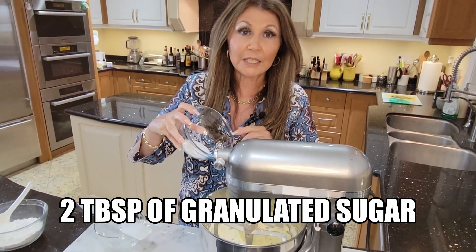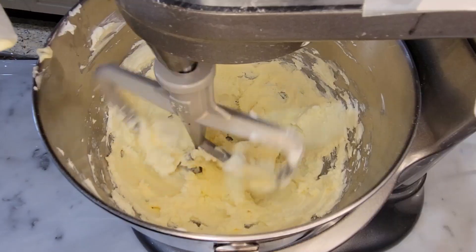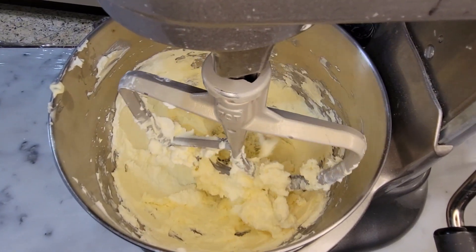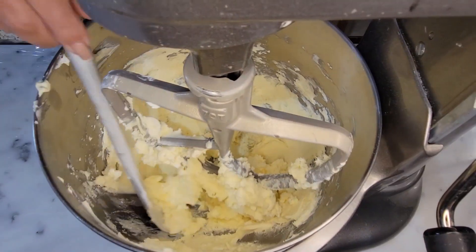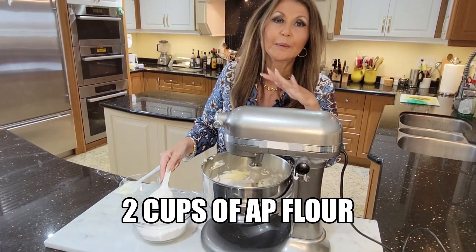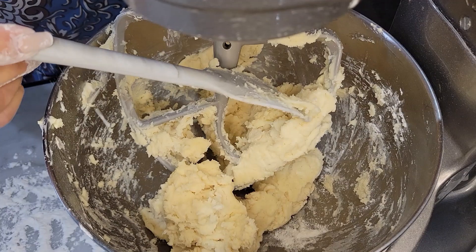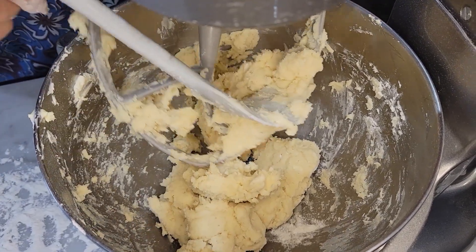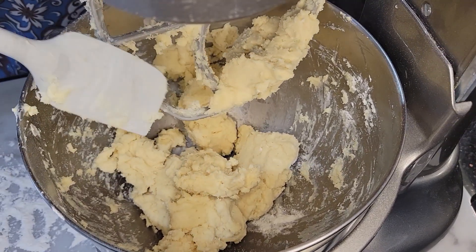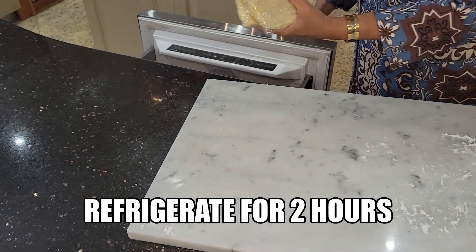Two tablespoons of granulated sugar. I'm going to do a quick scrape down just to make sure that everything combines evenly. I'm going to start adding two cups of all-purpose flour, a little bit at a time. My dough is ready — it's a little bit sticky. I'm going to remove it from the bowl, put it on a lightly floured surface, wrap both portions in plastic wrap, and place them in the refrigerator for two hours.